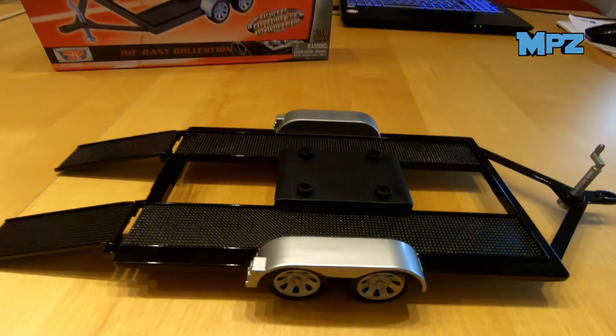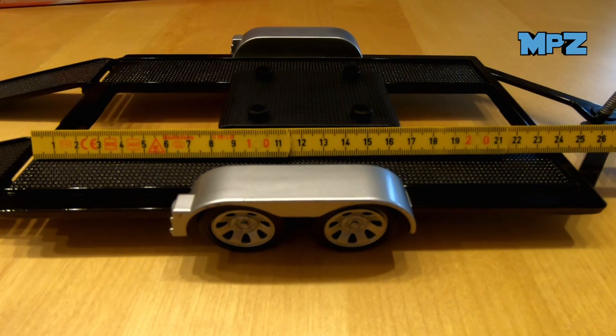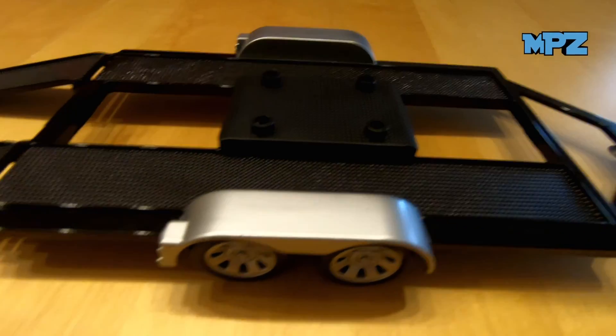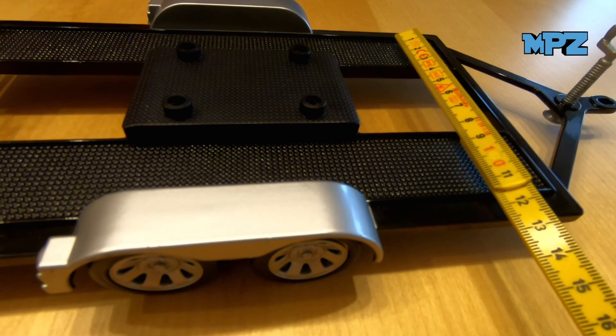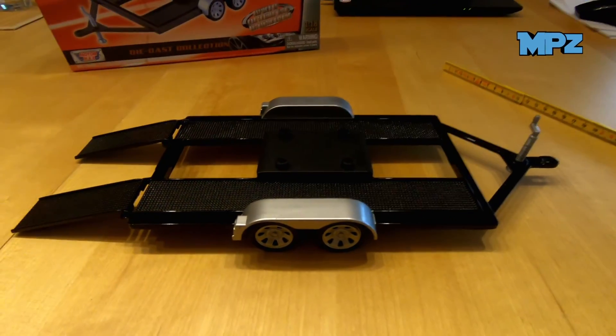Now we have the same size — it's 1 to 18 scale. We have a length of about 23 to 24 cm and the ramp width is at maximum 12 cm, maybe 11 cm, but it fits very well to these.